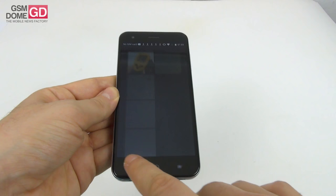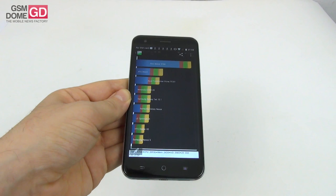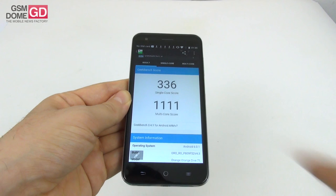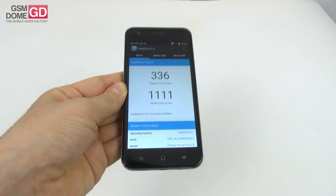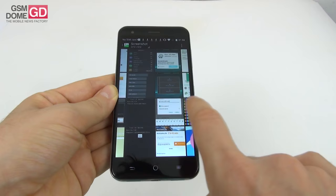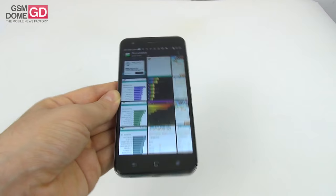As far as the benchmarks are concerned — we tried Quadrant and scored pretty low, even below the entry-level Sony Xperia E4G, so not exactly impressive. In Geekbench 3 we scored around the 100th spot from all phones we ever tested. In Antutu 6, the 3D section showed the GPU is quite underwhelming. Not the best CPU and GPU out there, but it still works decently.